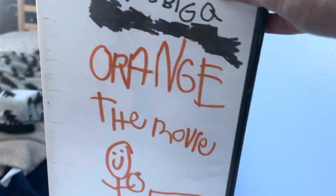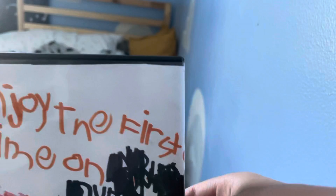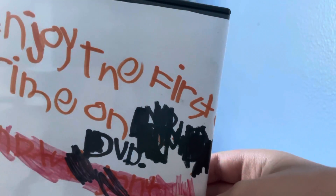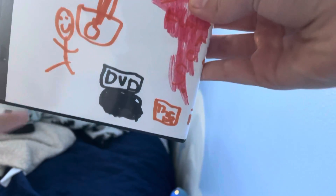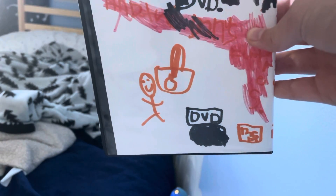Here's the spine, which has an orange logo. On the back it says 'for the first time on DVD' and it has me on the back with the garbage disposal, and it says DVD.